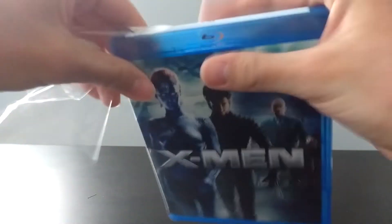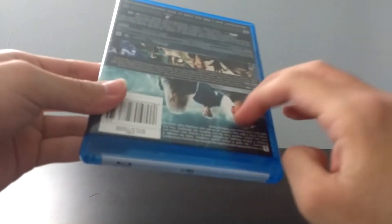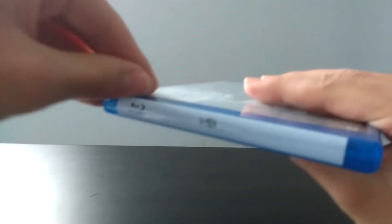X-Men is really, really fighting me today. It's a 20th Century Fox movie, so they gotta tape the spine as well, which is really annoying. But for the most part I think it's open. And also the security tab — yay! Everybody's favorite part of opening a movie. Let's go ahead and take that off.